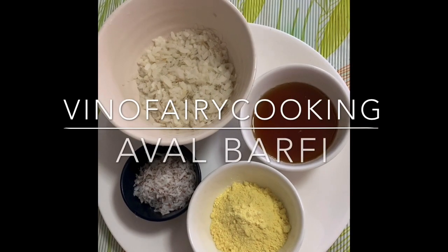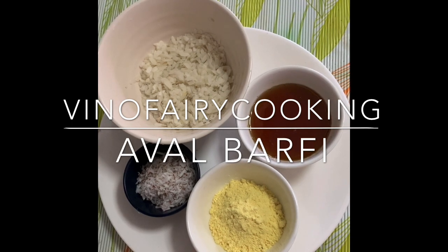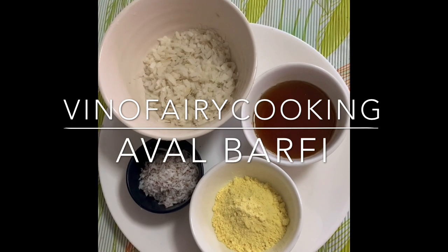Hi, hello friends! Welcome to Vino's Parry Cooking. Let's see a recipe.